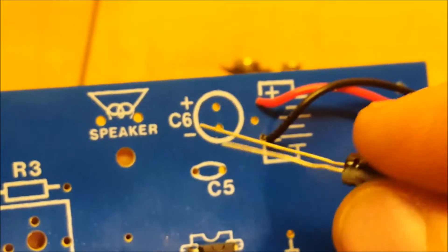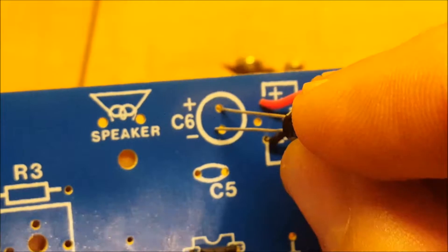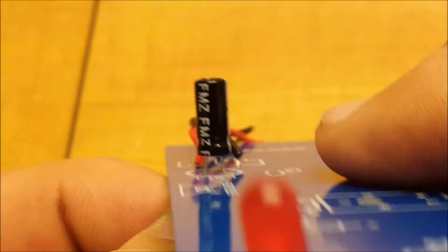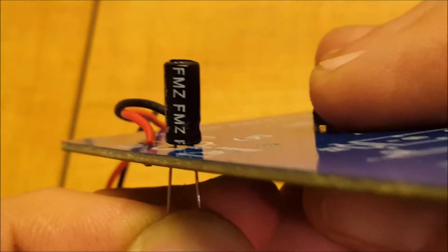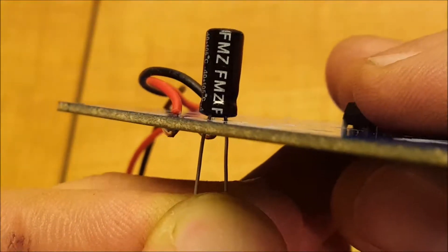I'm going to install it on this board — you're going to put the long lead in the positive, and the negative goes with the short one. There you go, nice. And I'm going to try to make it as flush as possible with the board — I'm going to pull it down like this, and trim the other side to the appropriate height.